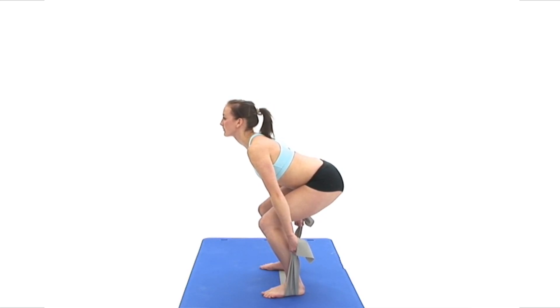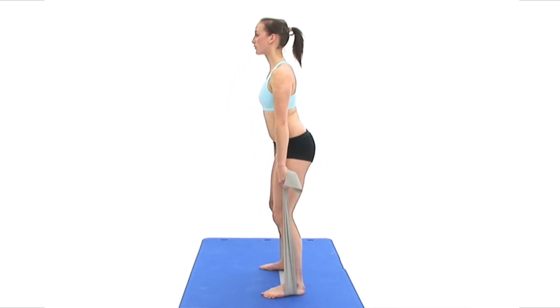Once achieved, breathe out and push up to straighten your legs to stand back upright and then repeat the exercise.